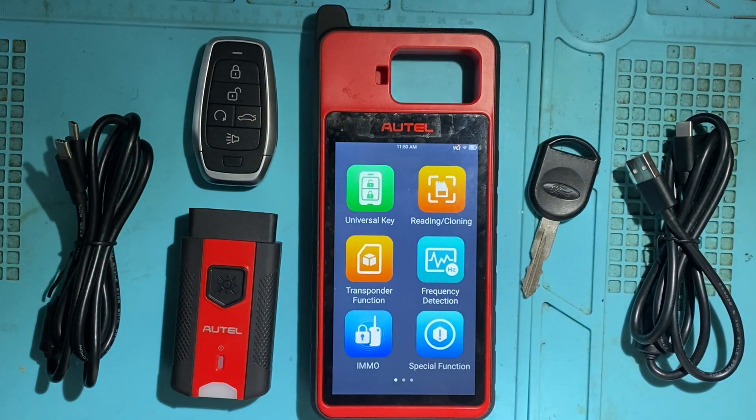Hello everybody, it's Joe the Locksmith. In this video, we'll be taking a closer look at the Autel KM100 — just doing a brief overview, taking a look at its functions and its features.